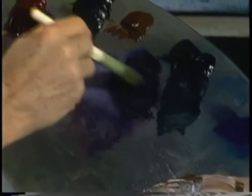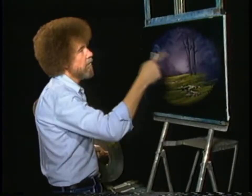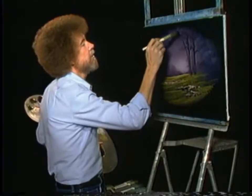That's already on the canvas. One of our golden rules is a thin paint will stick to a thick paint. So if you start with a very thick base color, then you can put lighter, thinner colors over the top of it.